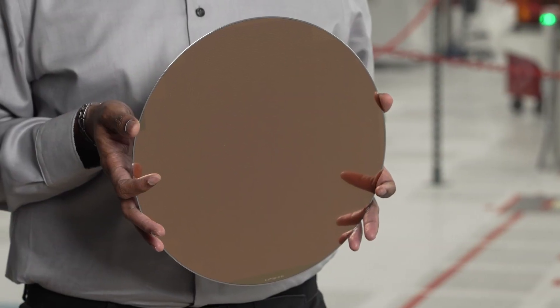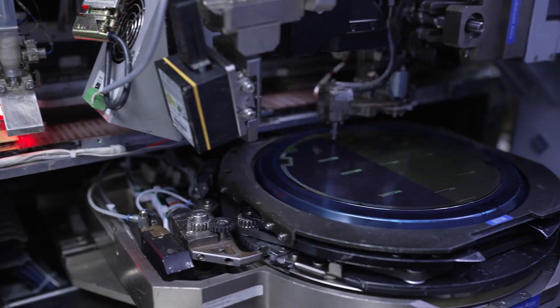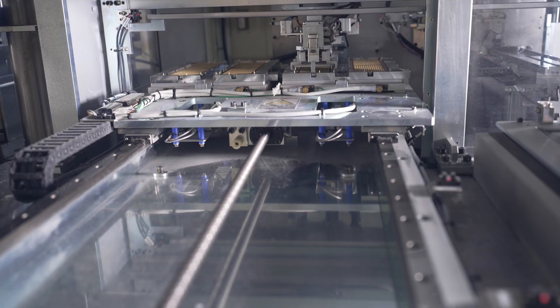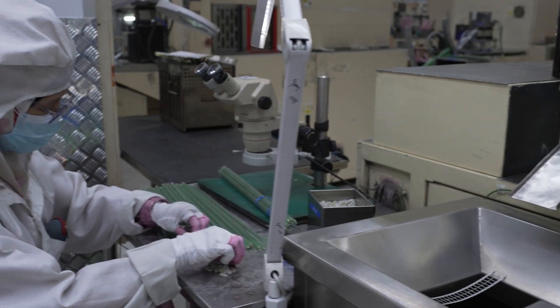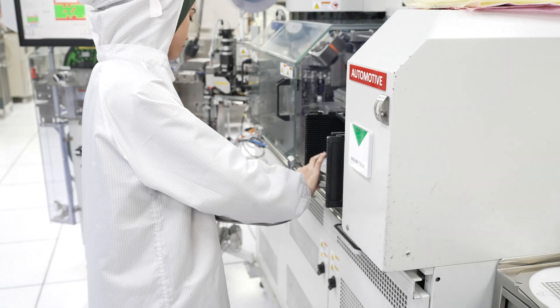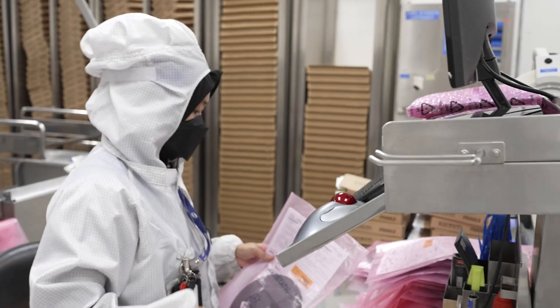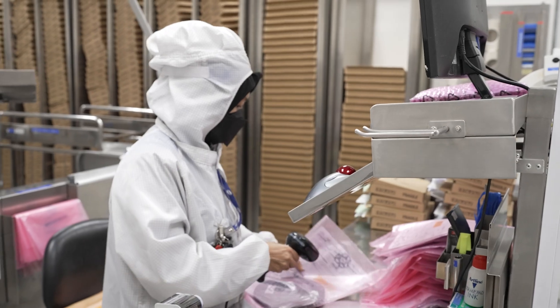We repeat these steps many times, layer upon layer, until we get a finished wafer. Now that the wafer has gone through all its process steps, it's ready to be tested and assembled into packages for customers. Wafers go through wafer saw, die mount, wire bond, encapsulation, symbolization, trim and form, and visual inspection processes to make them reliable and ready to use. Then we do final testing to make sure they're working as expected before we ship to customers.